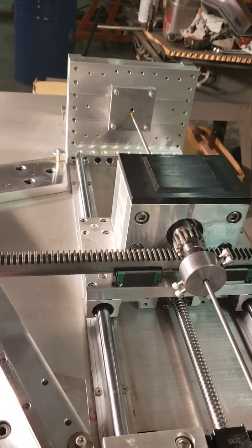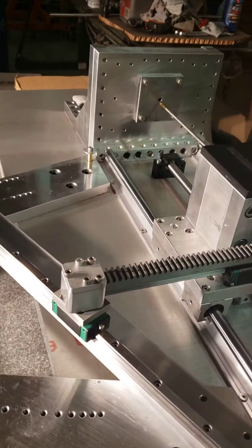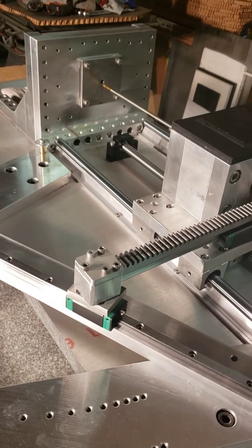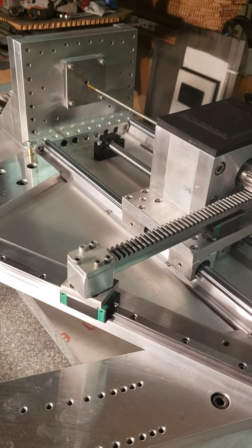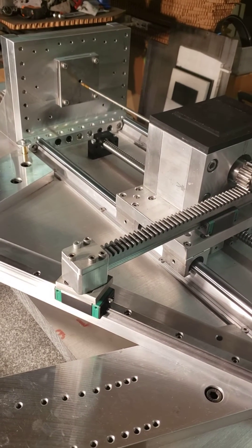This machine will do up to a 16-inch barrel as it's set, and it's easily expandable to do more. When I finish the bracing on it, it should also be capable of doing push-button rifling with the solid rods to push the button through.